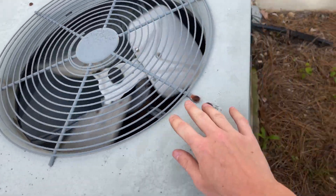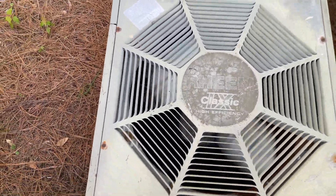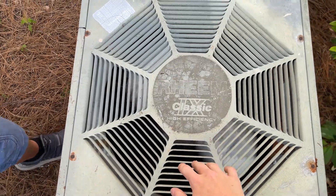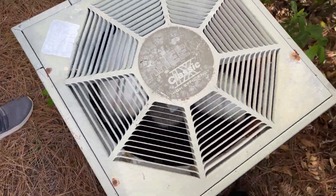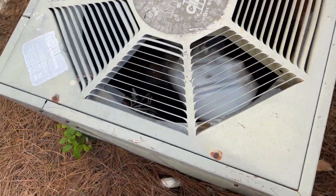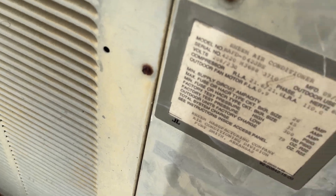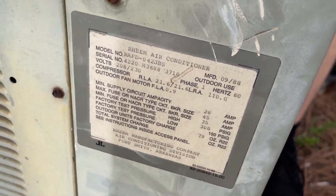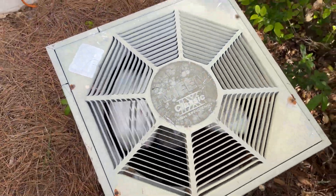It's a Trane running. And here is an old classic — Classic X. It's a heat pump, from 1988. Three and a half ton. Put an ounce of heat.